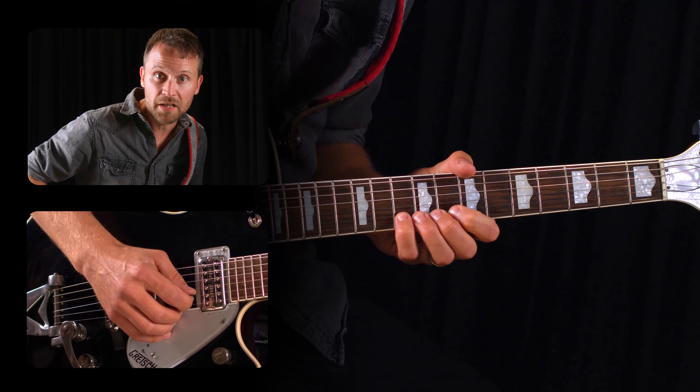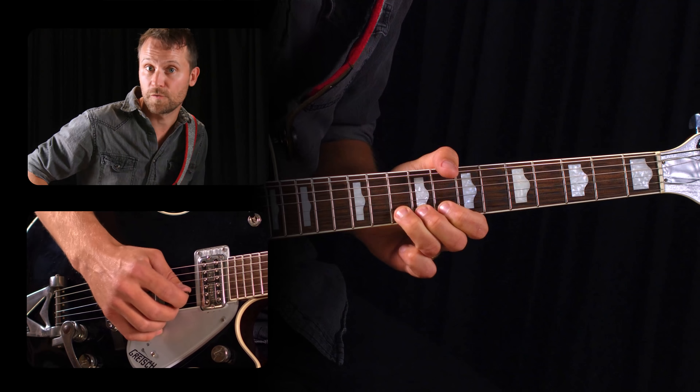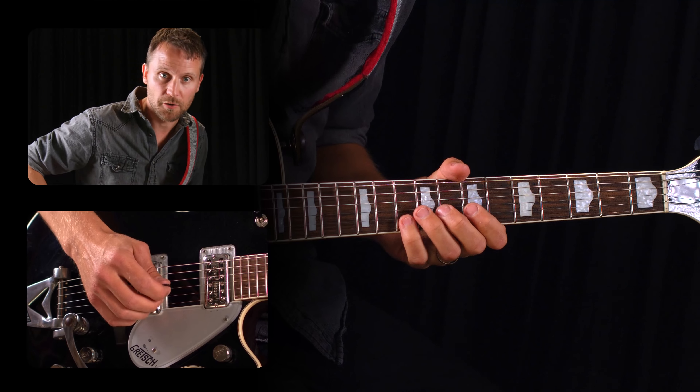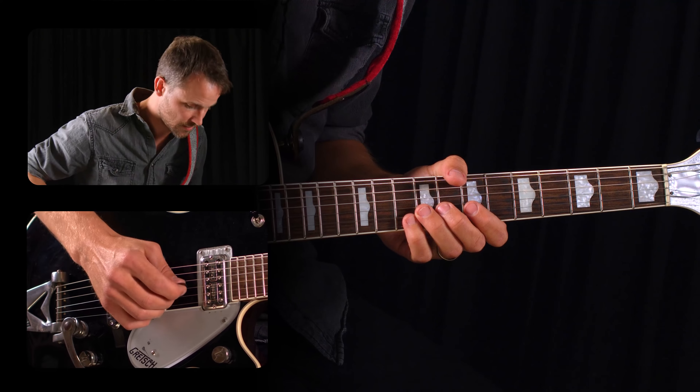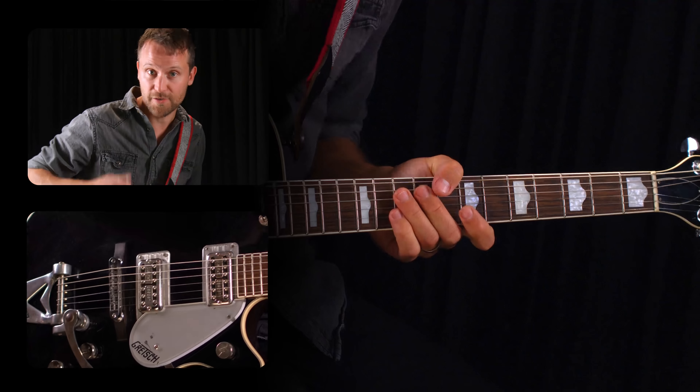All that's left to do now is to bend up a whole step with either your pinky or your third finger from the tenth fret of the B string. Add a little vibrato if you can. So the whole lick sounds like this. Very standard.